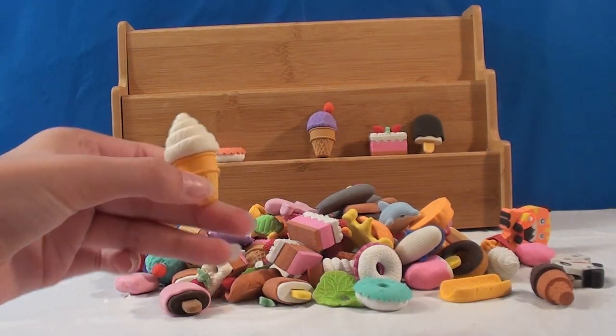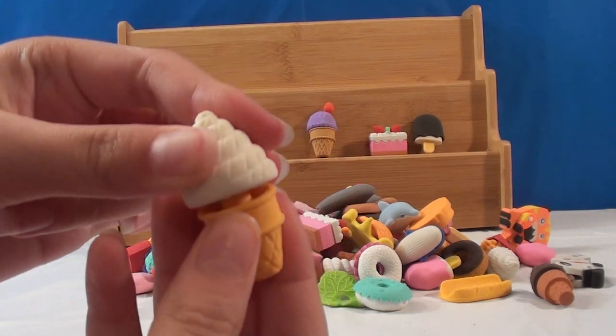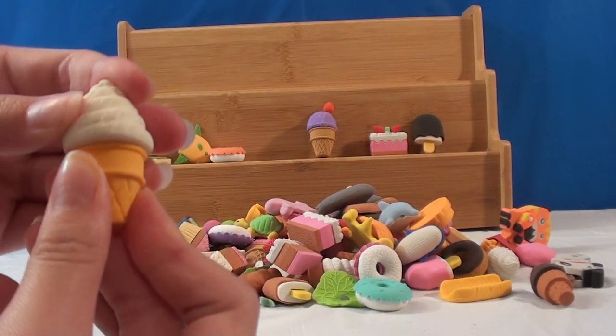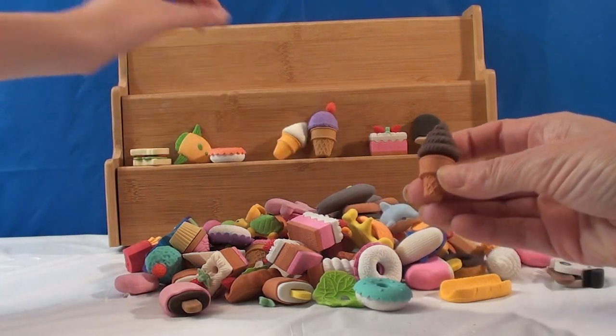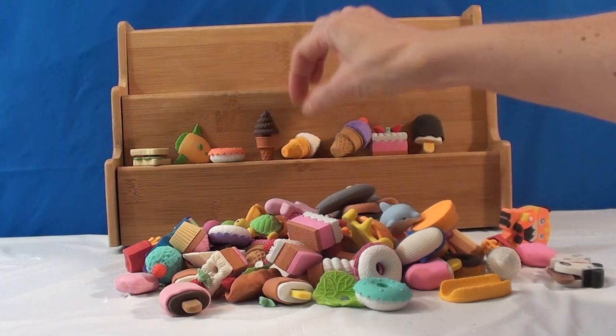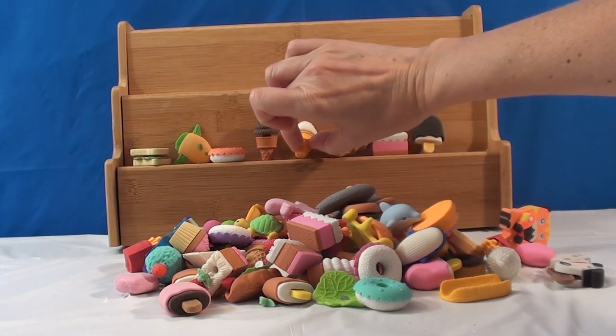I'll do an ice cream cone — it has little swirls, and it comes apart like that. It has a little stick. The one I just picked up is kind of the same one, just a different flavor, so I'm going to put that one with this one. I'm gonna pick a different one.